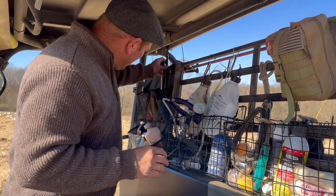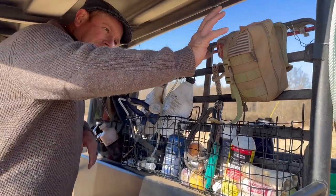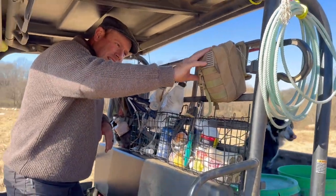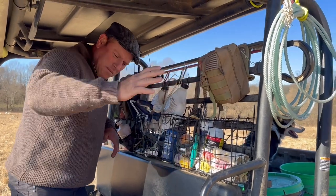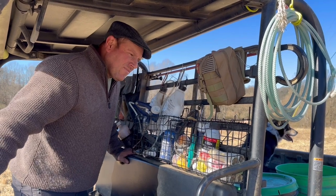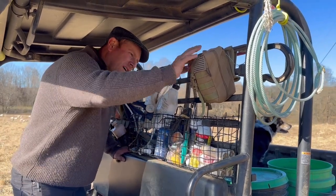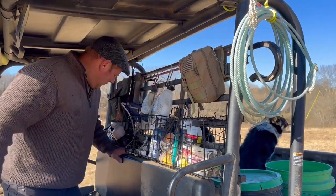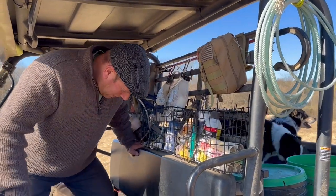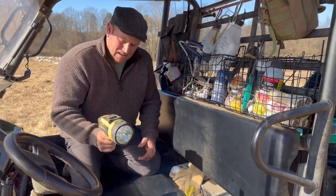We give them to the sheep with a pill gun, which we also have — two pill guns, one for ewes and one for lambs. That one keeps falling apart, so that's awesome. We have a first aid kit for us, because when you're wrestling sheep or wrestling dogs or just farming in general, you'll tear yourself up from time to time. So we have a first aid kit for us or anyone else who might be helping.